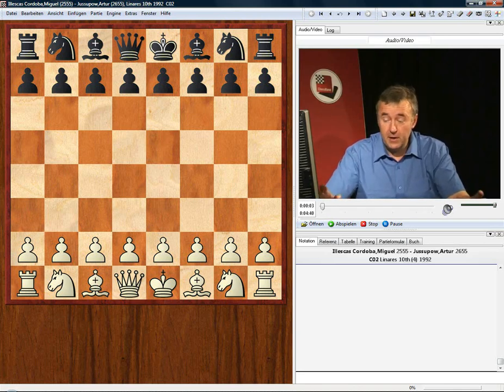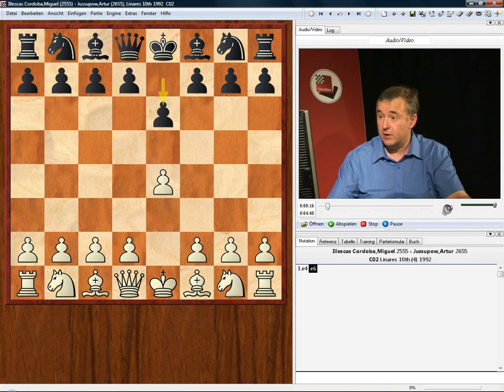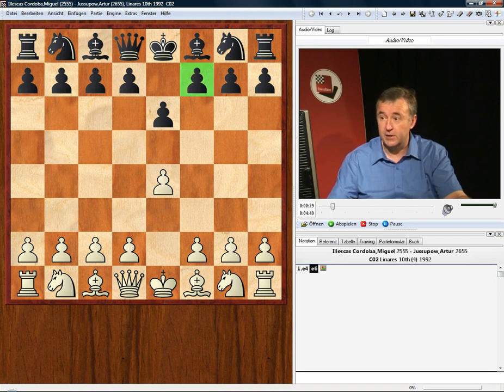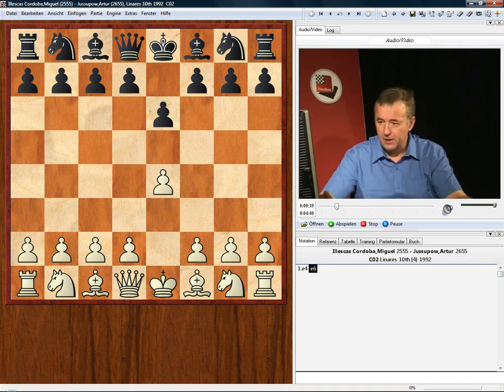The French Defence is one of the most trap-free openings that you can play as black against e4. One of the major reasons is that this move e6 immediately closes down the diagonal going towards f7. Most of the traps we've seen on this DVD have involved white getting to the f7 square. So e6 is a very solid reply. However, this doesn't mean that black is absolutely trap-free, and the cramp he experiences in his position can set up a number of other themes.